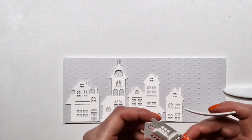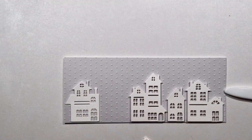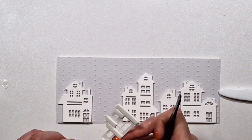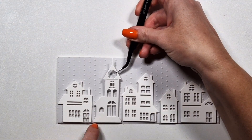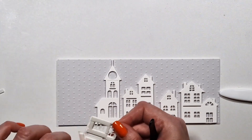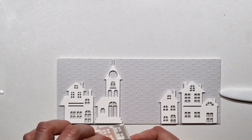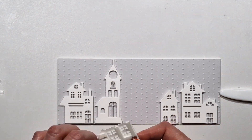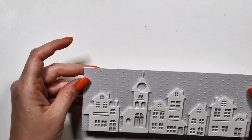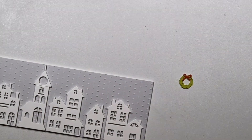I die cut all my houses from heavyweight Nina Solar white cardstock, and I die cut all of them twice and then glued them together so that they are sturdy, because I knew I wanted to add foam tape to the back — which I did — and then I just arranged my houses in whatever way I liked them.